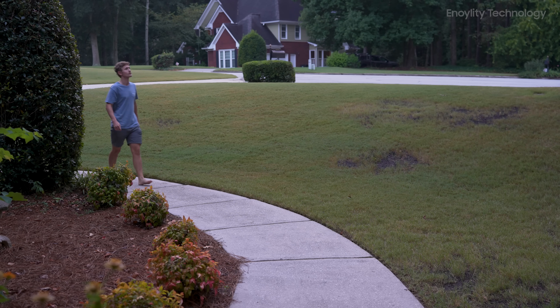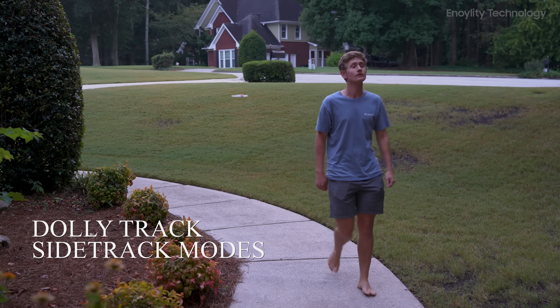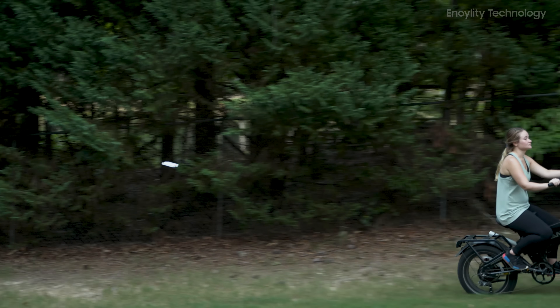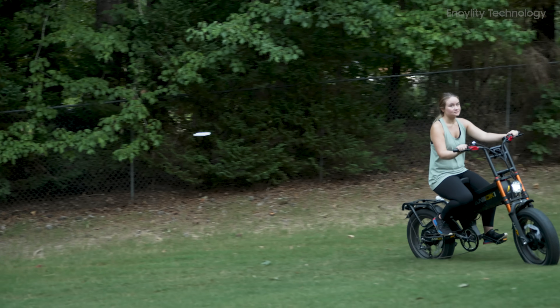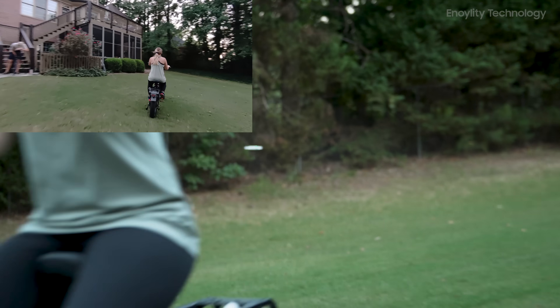The HoverAir X1 shines in its tracking abilities. Whether you're running through the woods or biking across rough terrain, the drone follows smoothly, staying focused on you. It's equipped with dolly track and side track modes, offering more creative angles. Though it lacks obstacle avoidance, the drone is durable enough to withstand crashes, so even if it bumps into trees, you can easily relaunch it in seconds.